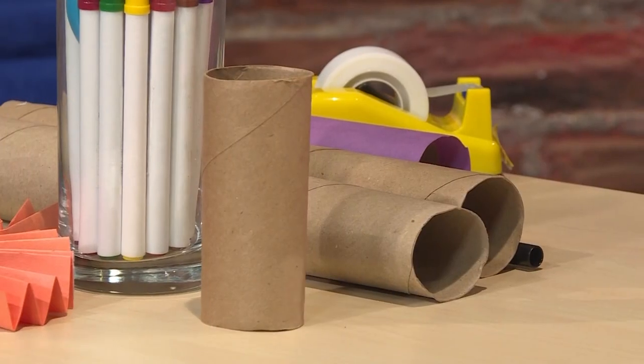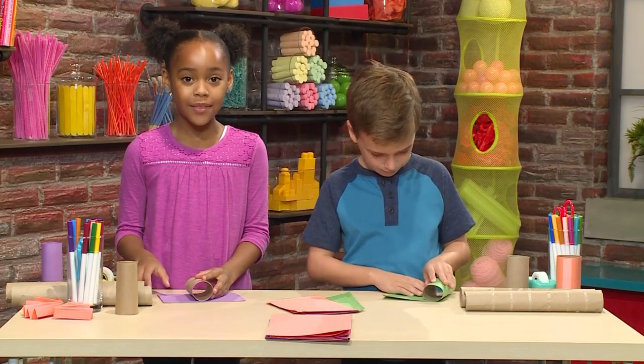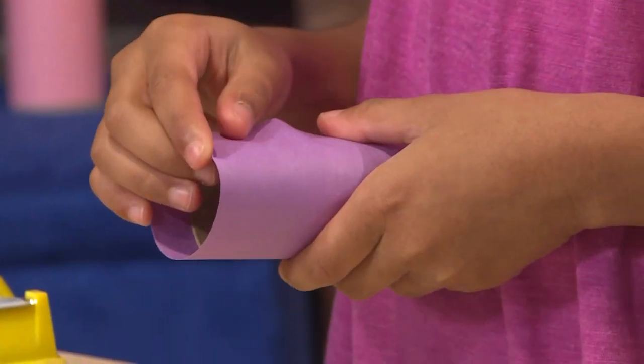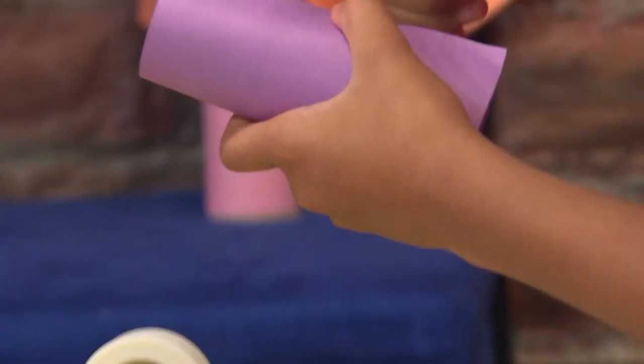First you need toilet paper tubes. Then you'll need some paper of any color. You want the paper to be about the size of your toilet paper tube. You're going to wrap the paper around the toilet paper tube, then tape the edges of the paper together so it will stay wrapped around.